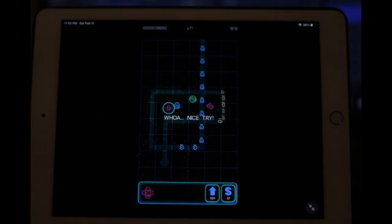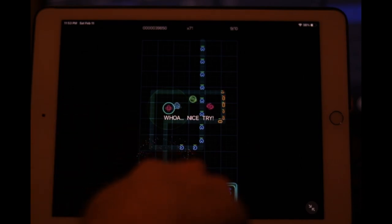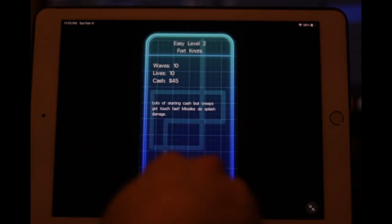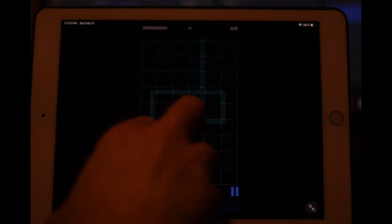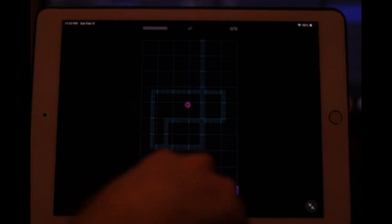We're losing. I had money and just didn't care enough to place more turrets. Have you guys ever played a game where you're watching yourself lose and you know you have to do something, but you just don't even care? Also, I don't want to play the game too much — they're going to start tracking me with all my account info I just entered.